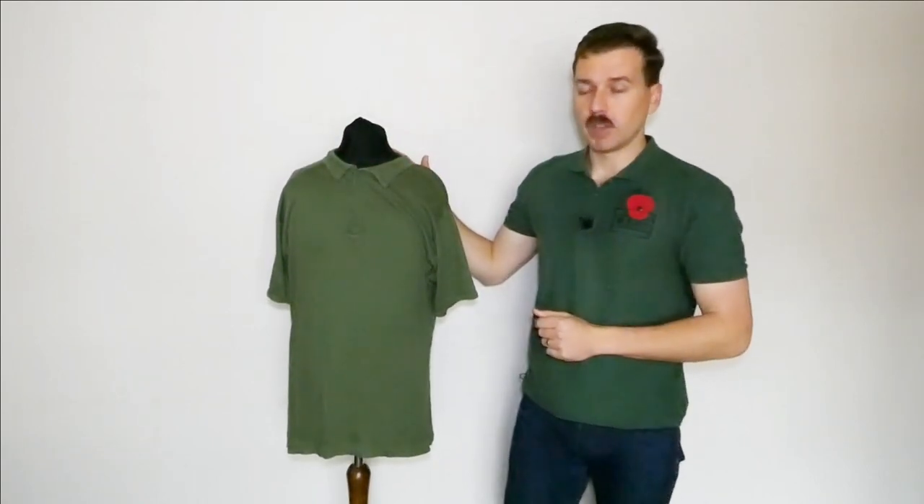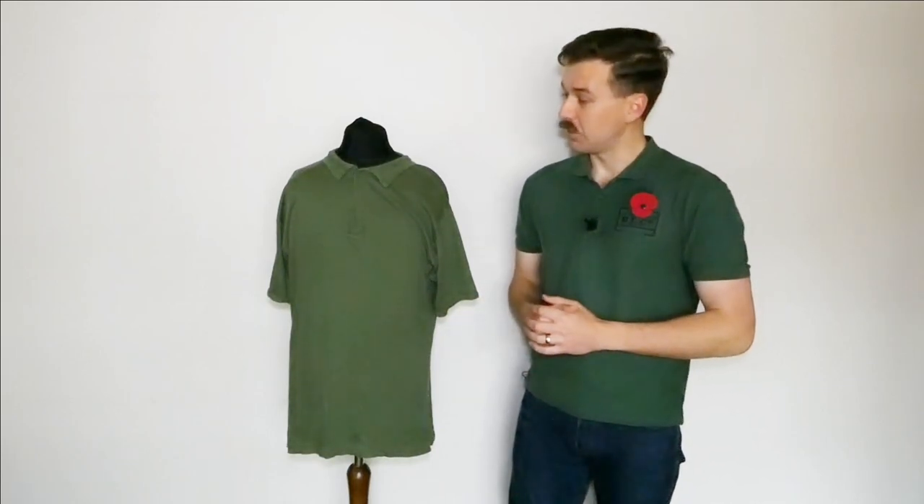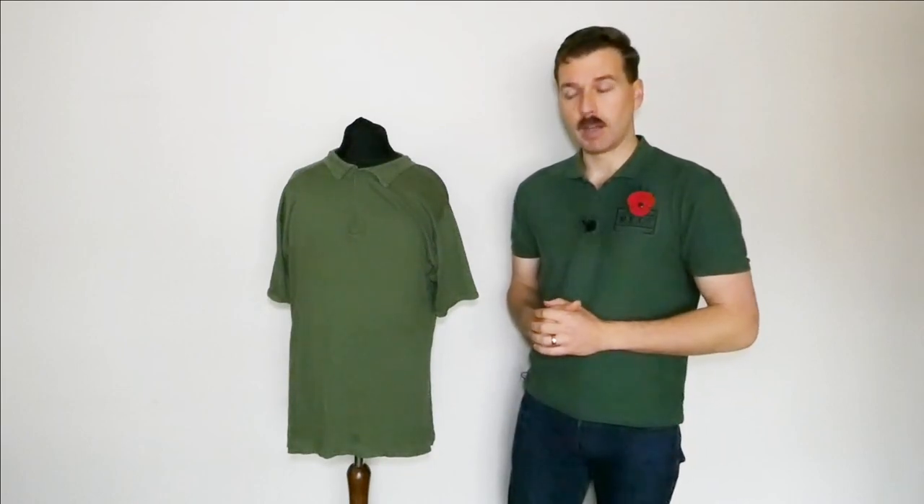The label has gone from this unfortunately, and in fact Matt sent me two and both of them the label is missing, so the nomenclature can't be confirmed — that's just off Matt's recollection. One of the reasons for making the video is to seek further information; if anyone else remembers being issued these, or perhaps has another example with an intact label, I'd be very interested. It's certainly not something I'd come across before, and it was very kind of Matt to send me both of these — thank you very much indeed, Matt. Hopefully someone will be able to provide some further information.